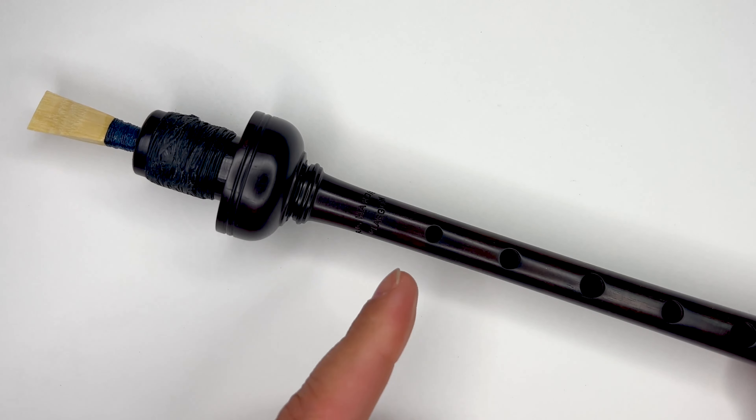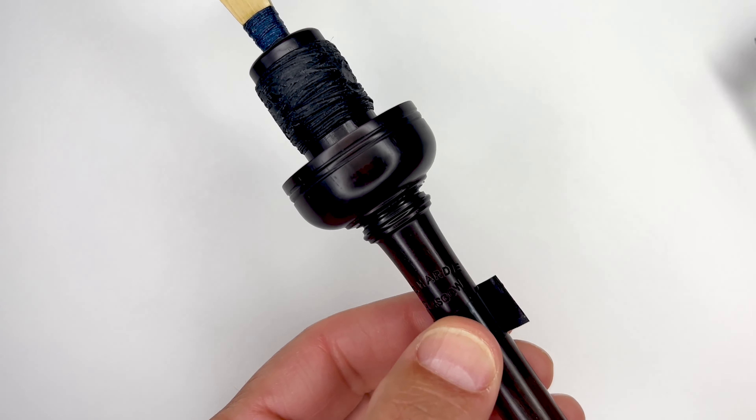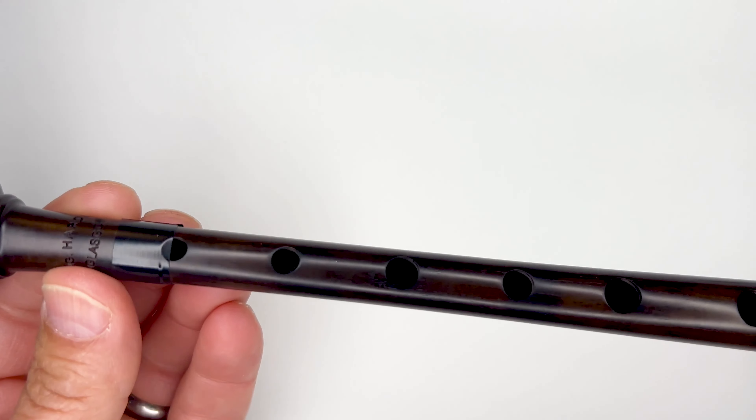Here's how pitch works. The length of the air column from the reed to the end of the drone determines the pitch — the longer the air column, the lower the pitch. That's why your bass drone is longer than your tenor drone. The same principle applies to the pipe chanter. Think of the open hole as the end of the chanter — the distance from the reed to the top of that open hole determines the pitch. When you cover part of the top of the hole, the air travels further, which lowers the pitch. This is how chanter tuning tape works. If you put a little bit of tape at the top of the hole, it effectively lowers the top of the hole and lengthens the distance the air needs to travel, making that note flatter. We use tape to adjust a note that is too sharp and make it flatter.